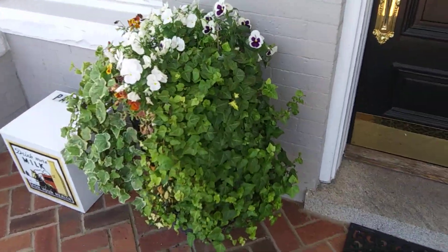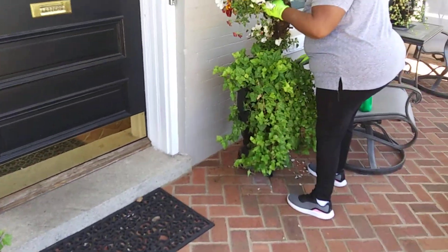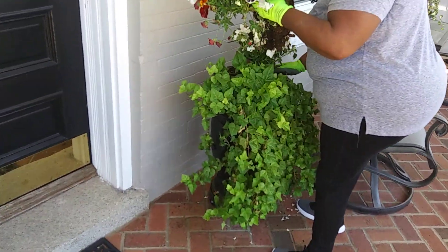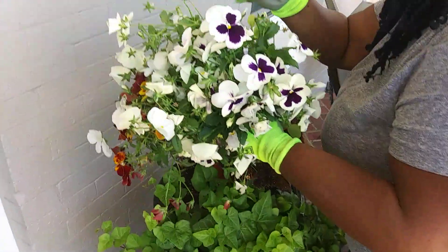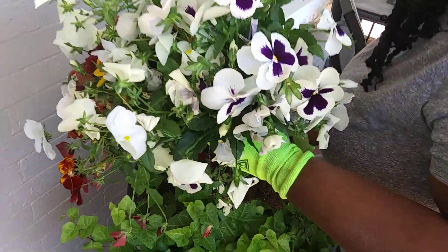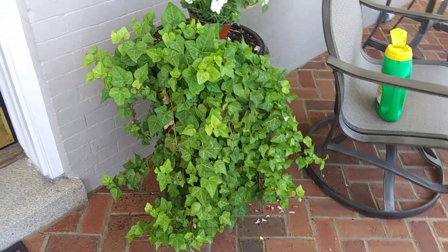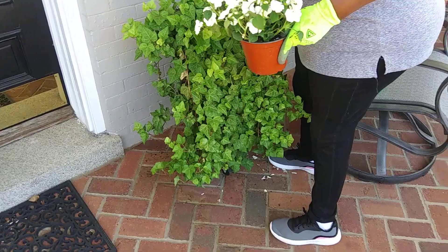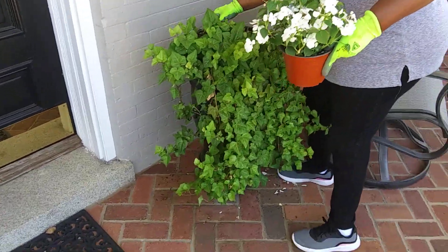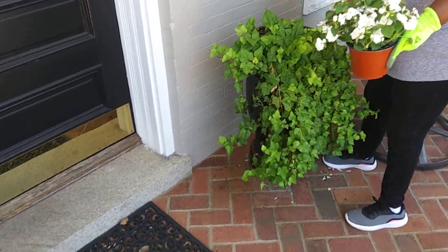On the porch here, these planters are loaded with ivy, so we're just gonna transplant some of the ivy from these planters. She was removing the pansies from the fall — on this one the ivy just completely covers the container, so we're going to take some of it out.